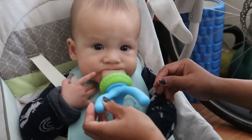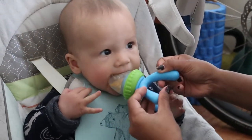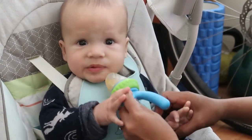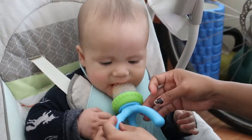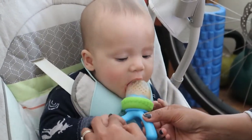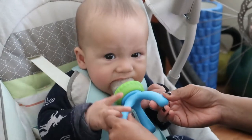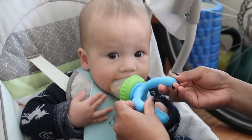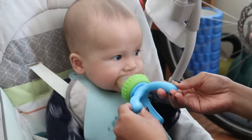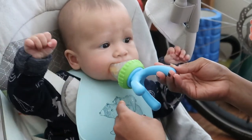Oh my god, he's really biting! You have to hold it — I'll give it to you. It's getting crazy, it's getting crazy! I'll give it to you.